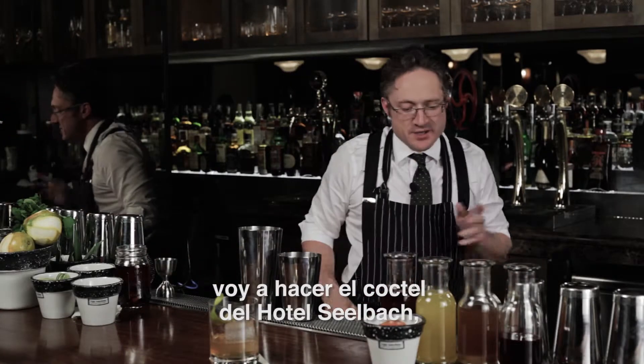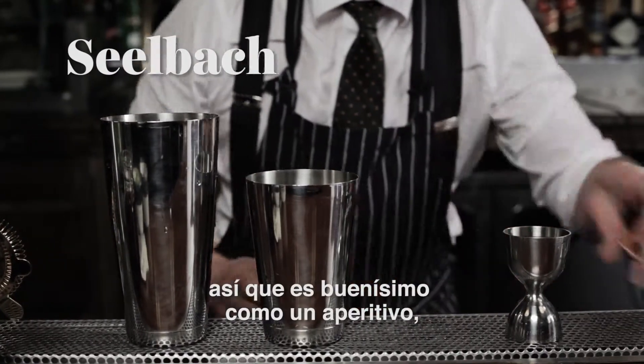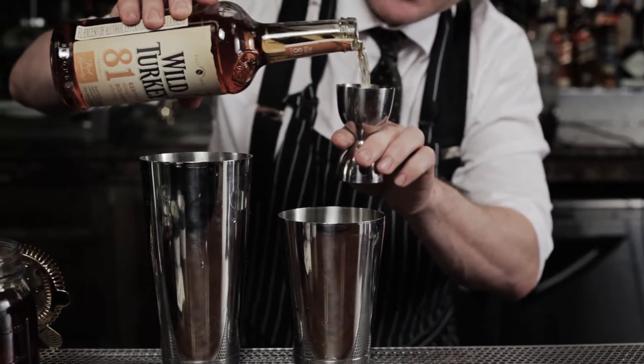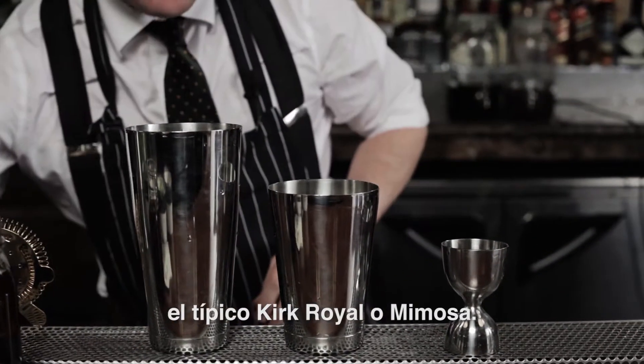Next, I'm going to make the Seelbach Hotel cocktail. It's a champagne cocktail, so it's great as an aperitif or as a brunch cocktail. It's got a little bit more going on than your average Kir Royale or Mimosa.